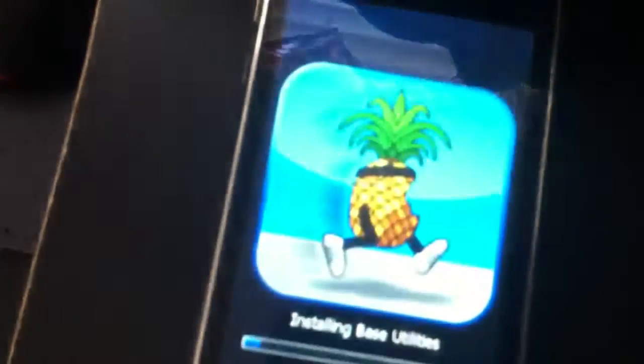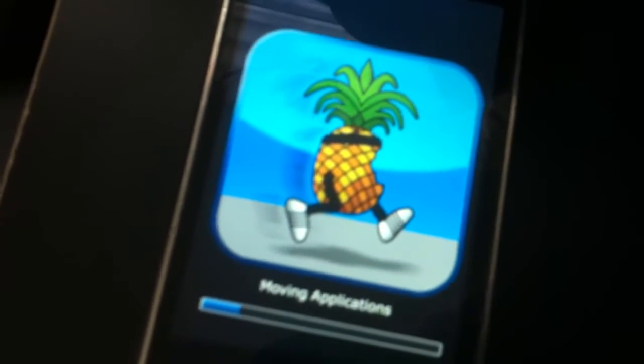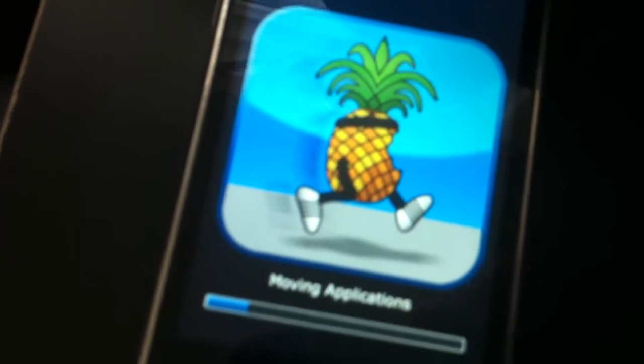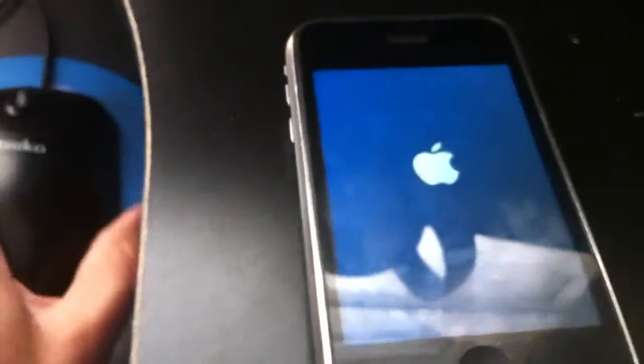We're back over here. This is pretty quick. There it is — there's the pineapple logo, moving applications. The 3GS is now jailbroken with redsn0w 0.9.10 beta 2, which was just released. Now it's about to reboot. I can exit out of redsn0w, let me exit that out real quick.